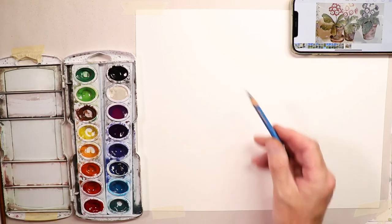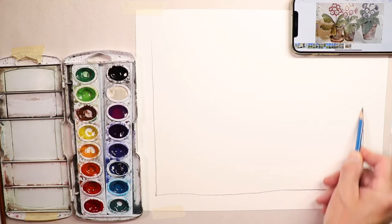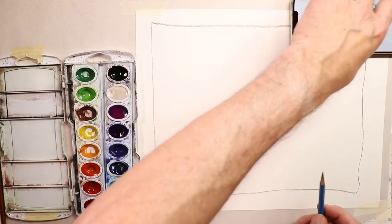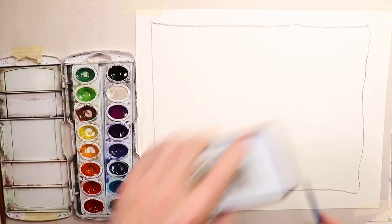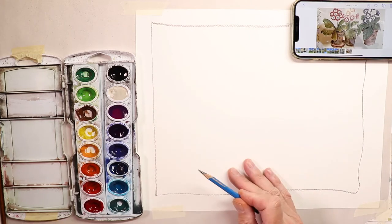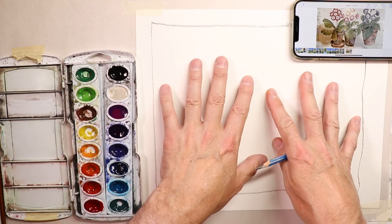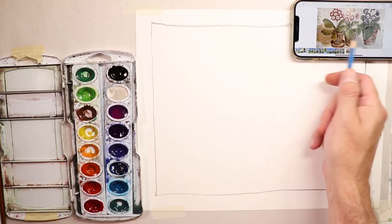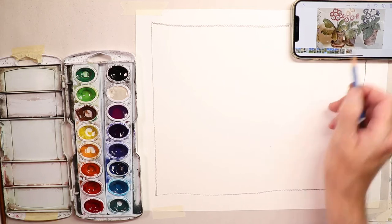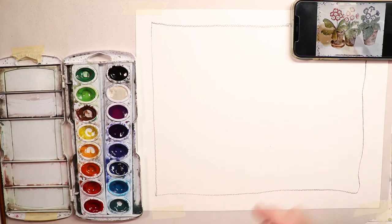The first thing we do is get our rectangle — the working area for our painting. We have plenty of room. The next thing is to try to fill up our picture space with these three vases. Let's do it sensibly — a light pencil sketch, super light, just to get everything where we want it.